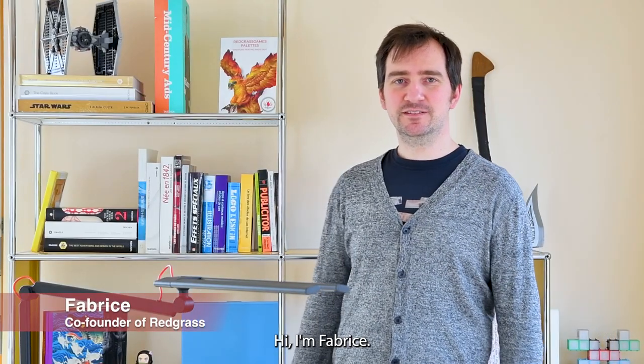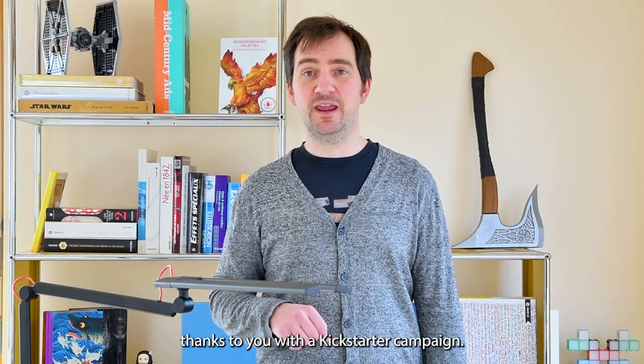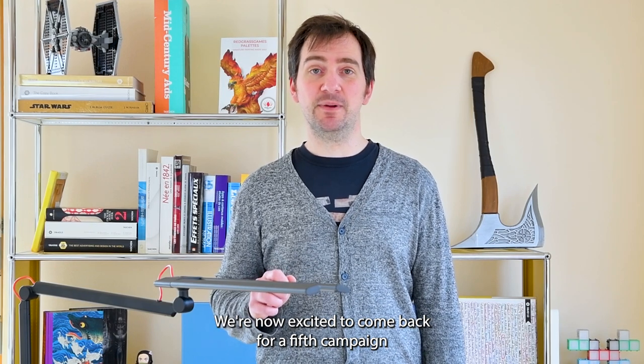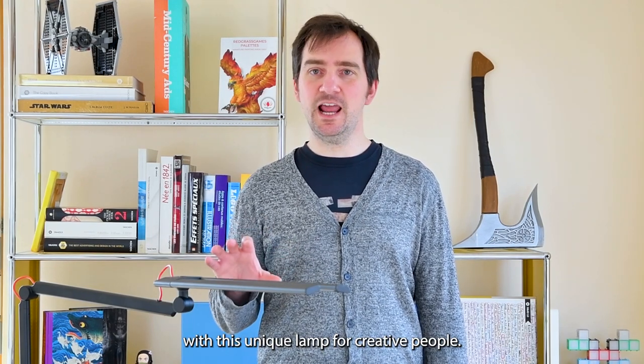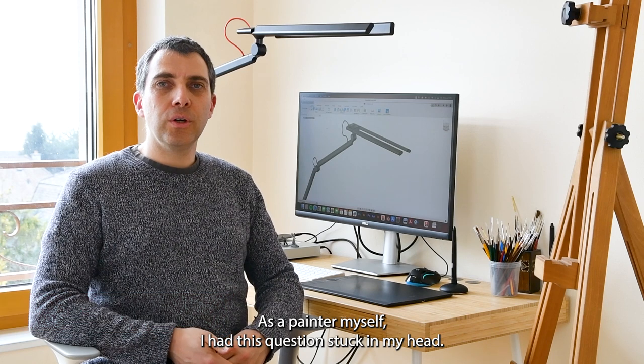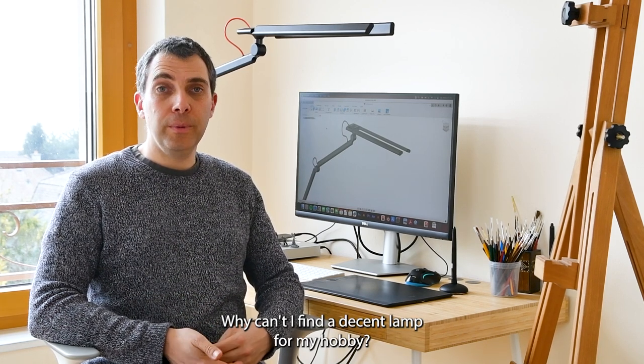Hi, I'm Fabrice. We started Redgrass five years ago — thanks to you — with a Kickstarter campaign. We're now excited to come back for a new campaign with this unique lamp for creative people. Hi, I'm Vivian. As a painter myself, I had this question stuck in my head: why couldn't I find a decent lamp for my hobby?